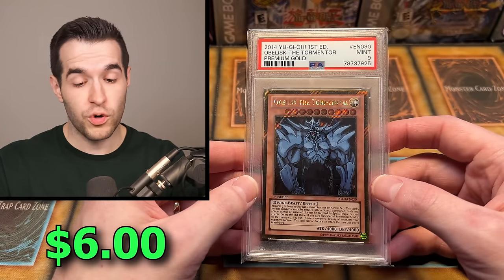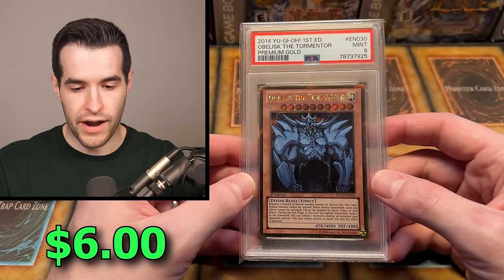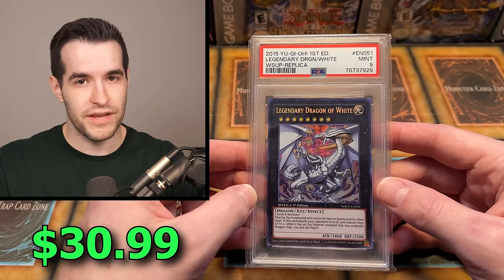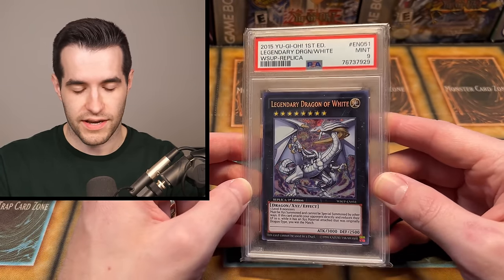We have an Obelisk of Tormentor Premium Gold, a little secret rare action — that's pretty cool, that's a nine, best grade yet. Legendary Dragon of White — this is an amazing card. Rhyme Style once gifted me a PSA 10 because he's insane. That is a pretty awesome looking card, I still have that card.